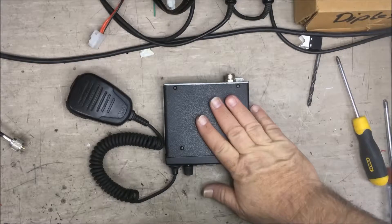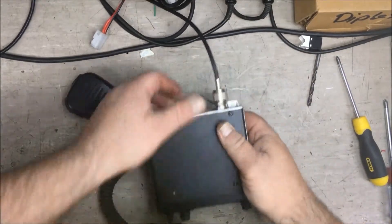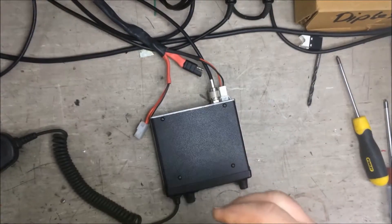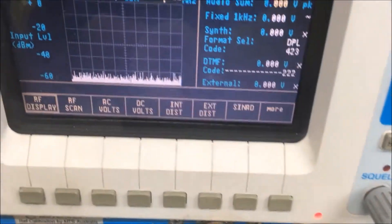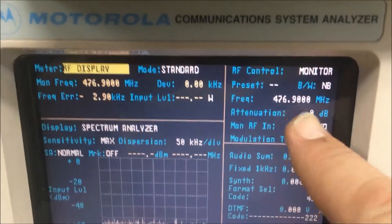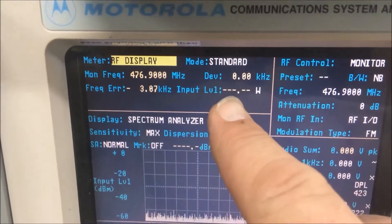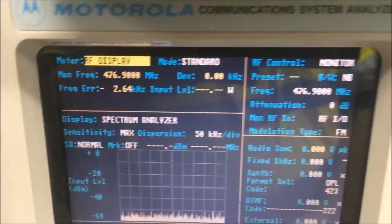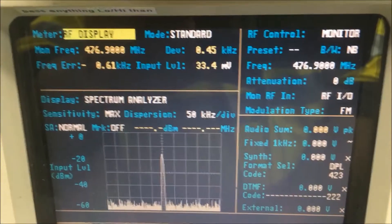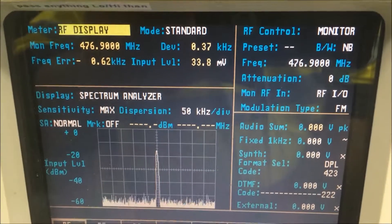Today we'll rip this apart and replace the IC. First, I'll show you what kind of symptom we get for a radio with low power. I'll plug the radio into the test set here — we're on 476.9 MHz, which is channel 20. Here's our wattage when I transmit. We're only getting about 33 millivolts, which is very low — that's like pre-amp stage type voltages.